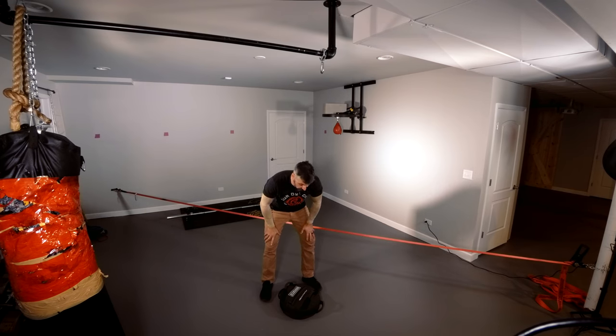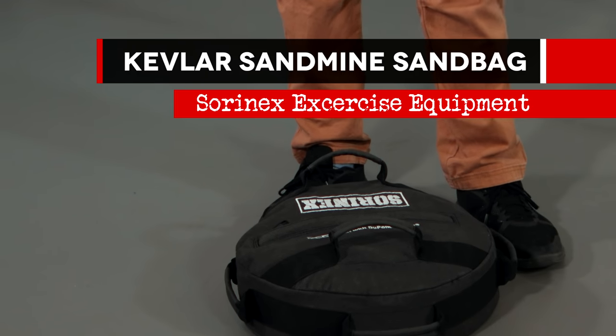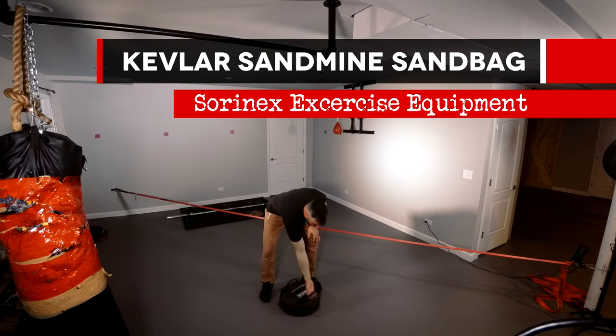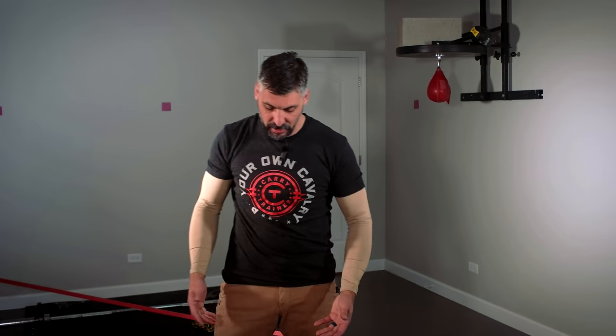Cool product I wanted to share with you guys today. I'm no fitness guru, but I like to work out. This is the Soranex Sand Mine. It's basically a play on landmine. It's pretty cool.